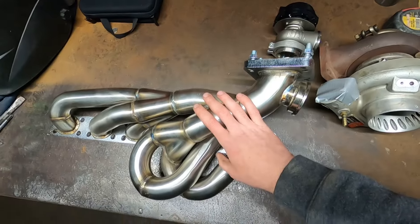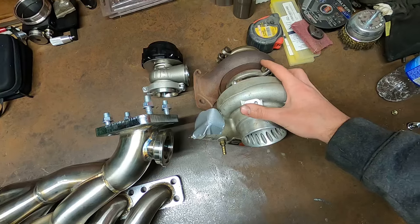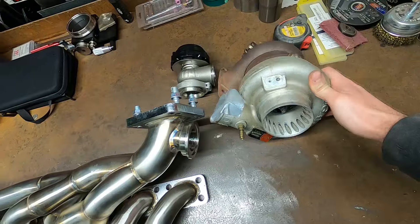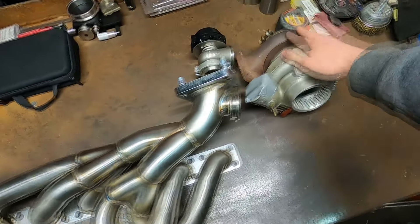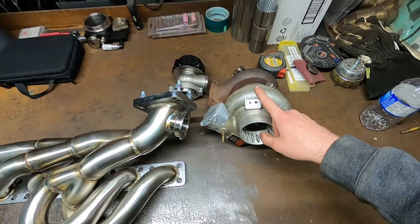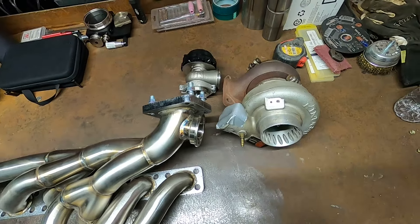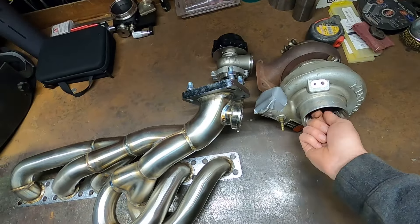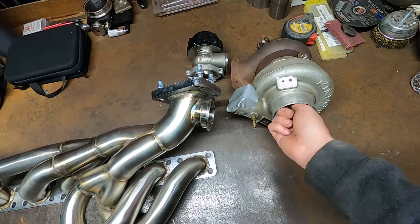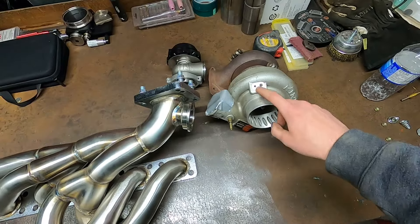We've got a good wastegate from Tial, a good tubular manifold, and an old turbo I have laying around — a TD06-20G from Kinagawa. It's a bit on the smaller side, especially for an engine of this displacement. This was on my SR20 and it was pretty laggy on that, but on an M52 at stock compression being an NA motor, it's probably going to boost super early, and that's where you run into problems. We'll see if it gives any issues — just eight or ten pounds.